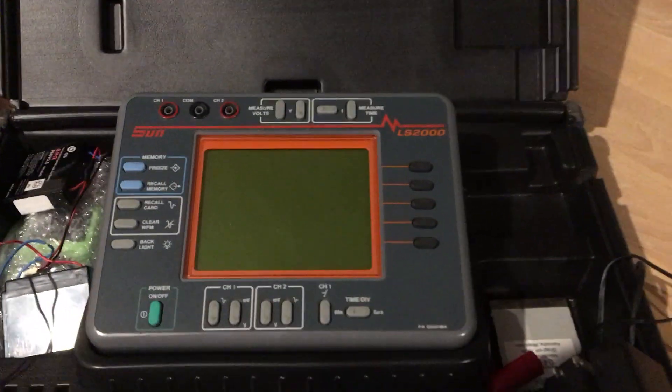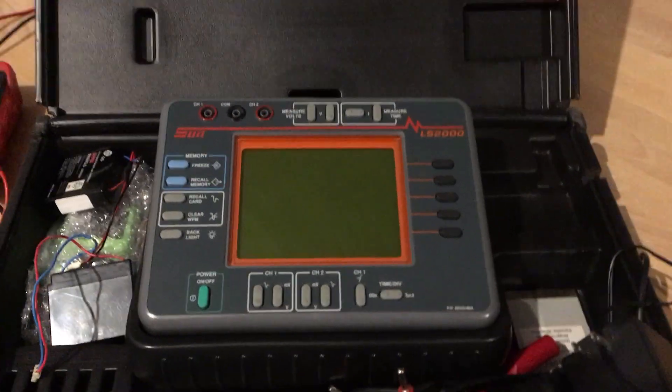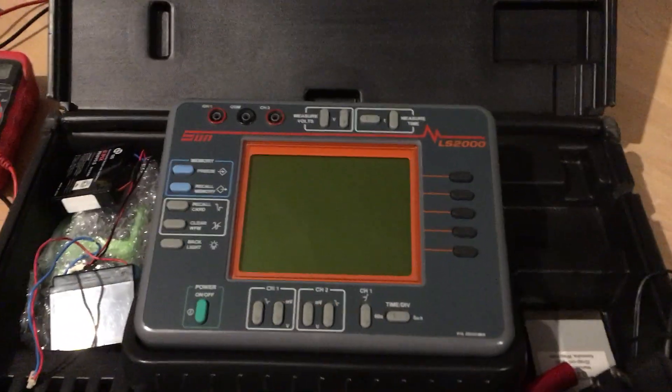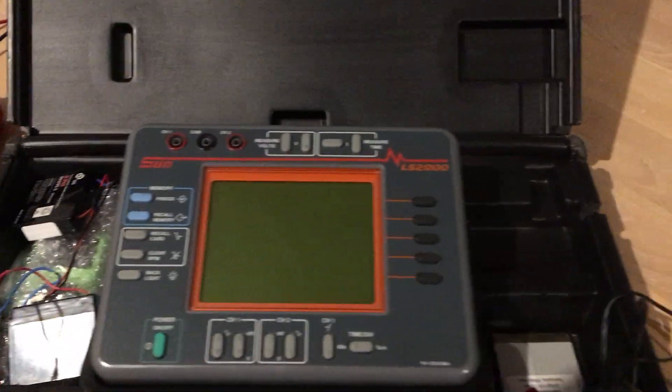These are great scopes though. I've used this scope recently for audio work — checking distortion in an audio system at various levels of volume — and it worked out really well. It's a dual trace scope and a good unit.